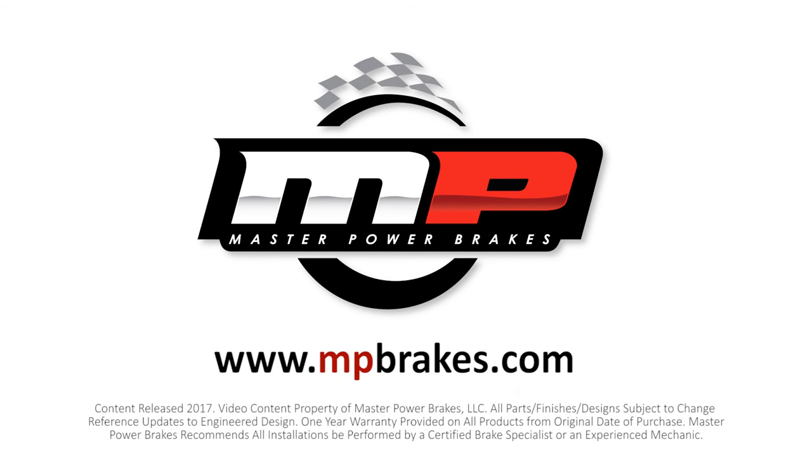For more information on any of the products, check our website at mpbrakes.com or call one of our authorized dealers. Thanks for joining us, we'll see you next time.